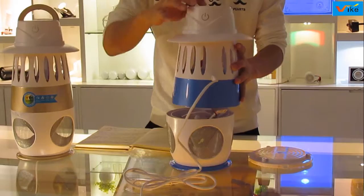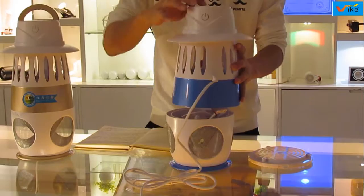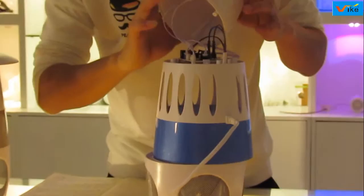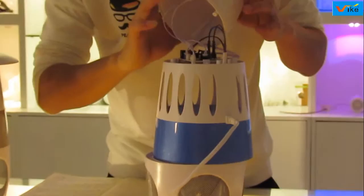This one has been taken apart. You can see the LED hangers and LED cappers, and this is the mosquito shock box. You can also see the switch here.